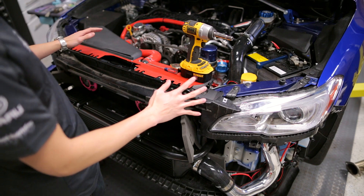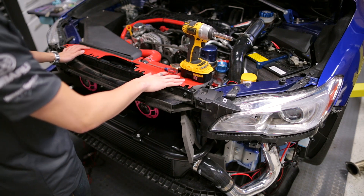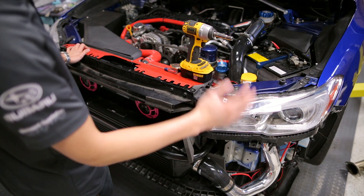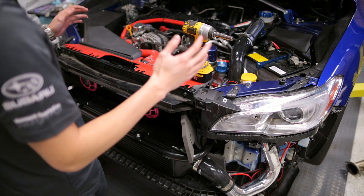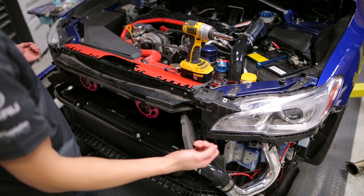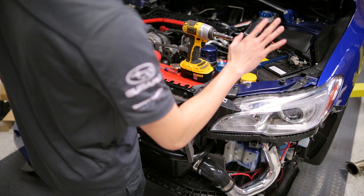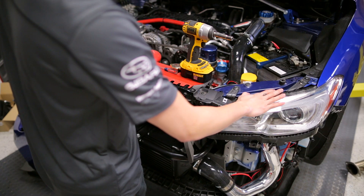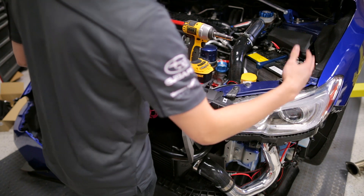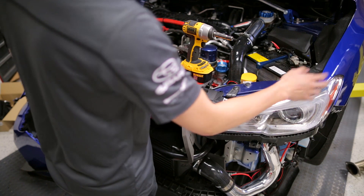First thing we're going to need to do is remove the front bumper. There are bolts and pop clips up top as well as on the bottom, and one pop clip in each wheel well for you to remove. Once you have all those clips and bolts removed, you want to pull the sides of the bumper to pop that off, and then you'll be able to pull your bumper off. Once the bumper's off, you can start unplugging the lights and harnesses connected to your headlights. The lights on the furthest side away are going to be a little difficult to get to, so you can just wait until you get the headlight removed.